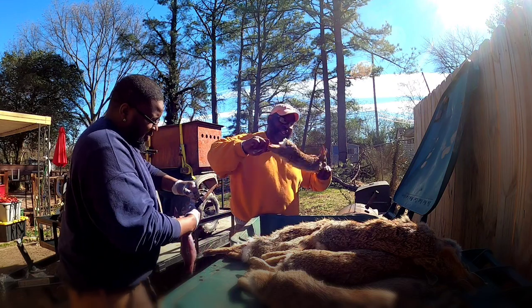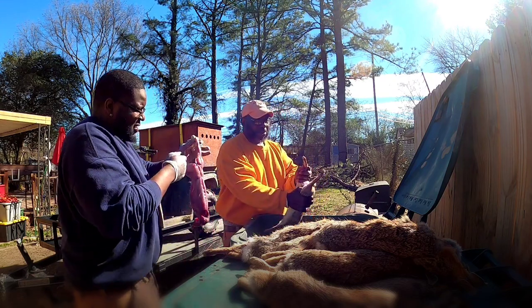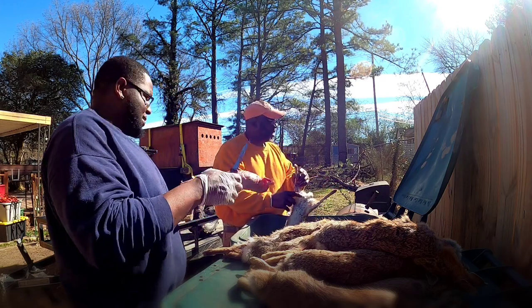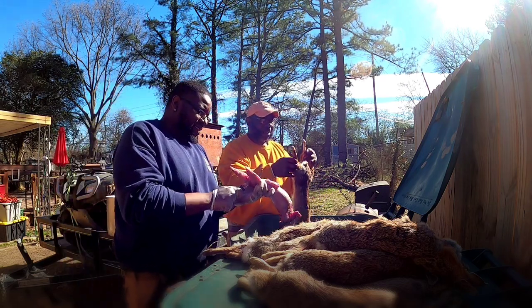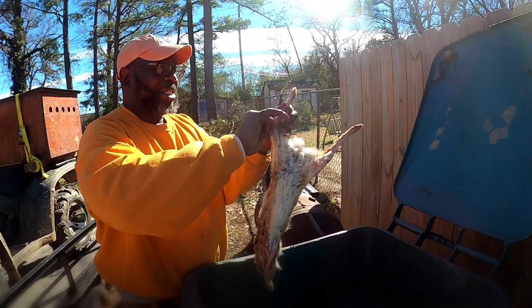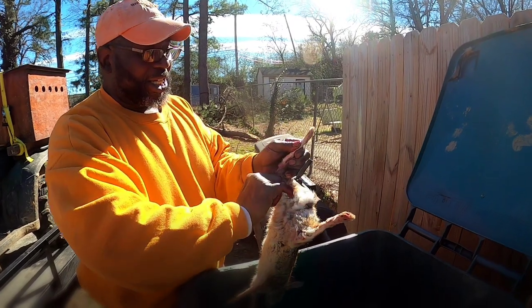I'm gonna show y'all how I do it. Y'all watch me now, follow me. YouTube, I hope you don't get mad, but it's just the way we do it. I'm gonna show part of it — I ain't gonna show everything, but I'm gonna show you how I start the process of cleaning them. I just spread the legs out and start on one leg.